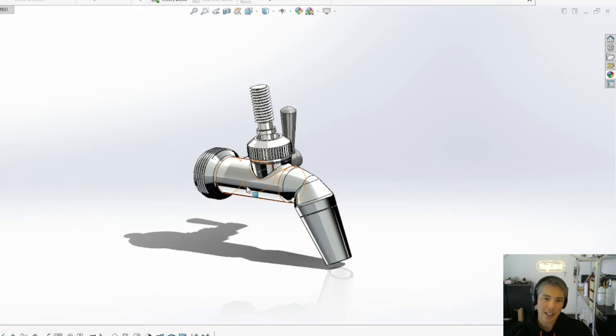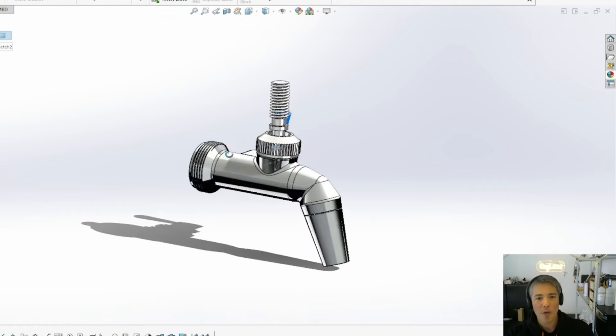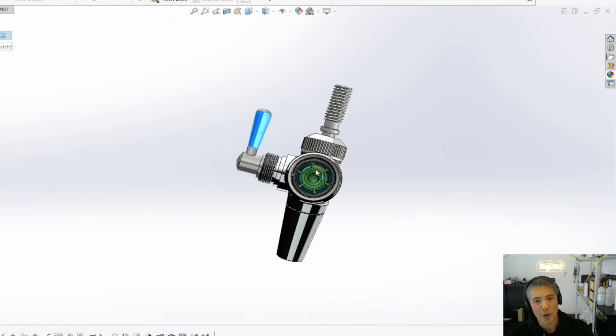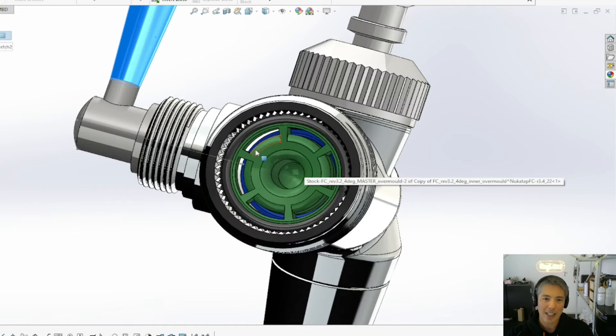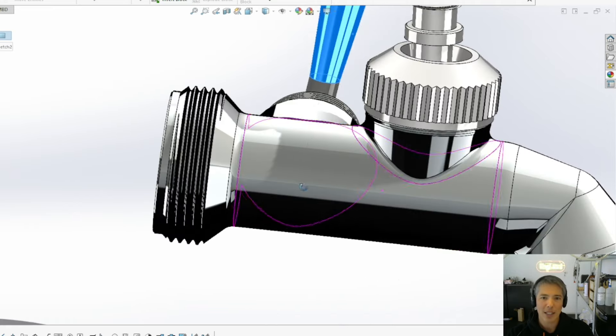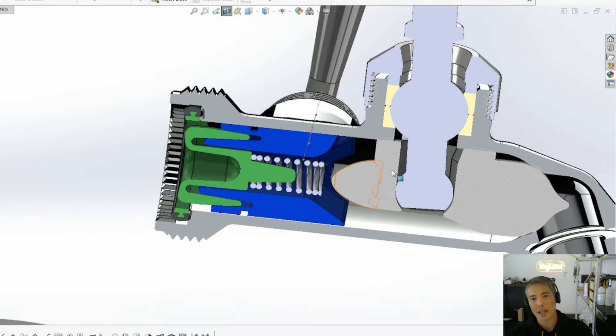Externally the tap looks very, very similar because all the external parts are exactly the same — the NukaTap FC body, the spout, the lever are all identical. Where we've made changes is in all the internal parts. Looking at the back of the shank, this is where the beer flows in through these six radial holes. I'll show you a cross-section to explain how this tap is fundamentally quite different.